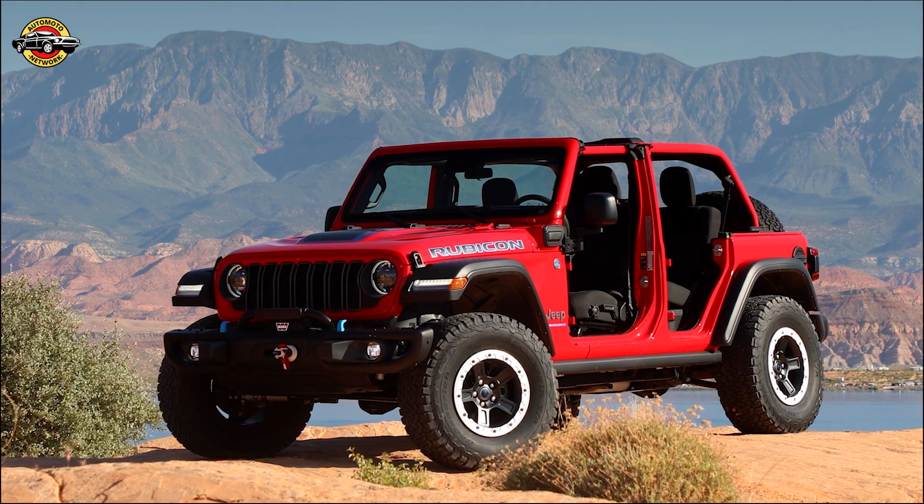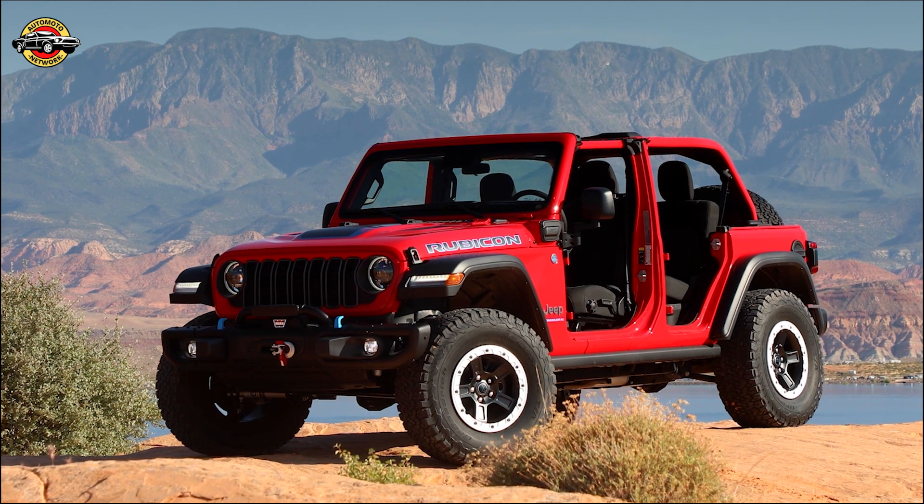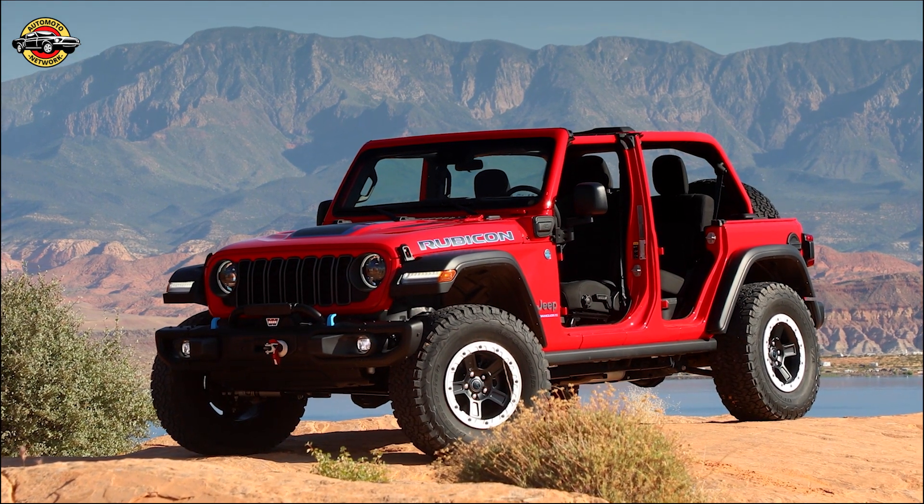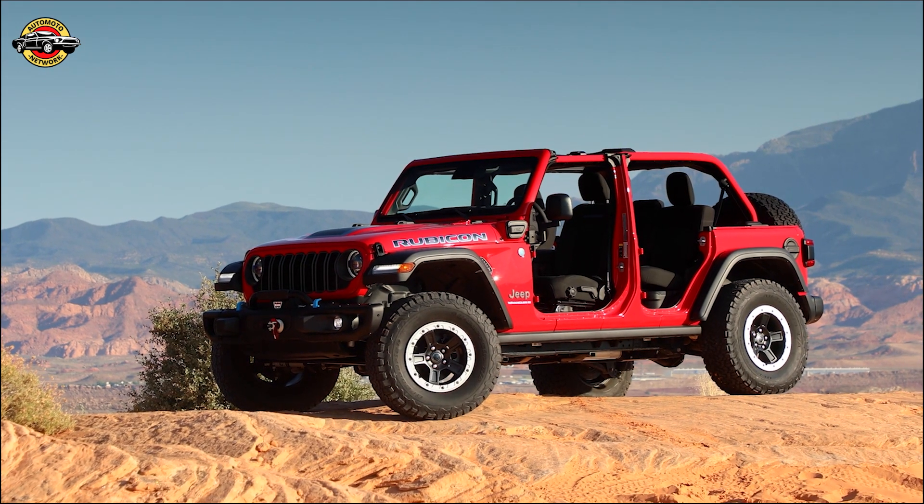Introducing the next level of 4x4 capability for Jeep Wrangler and Gladiator vehicles. Jeep takes adventure to new heights with the upgraded Jeep Performance Parts 2-inch lift kit from Mopar.